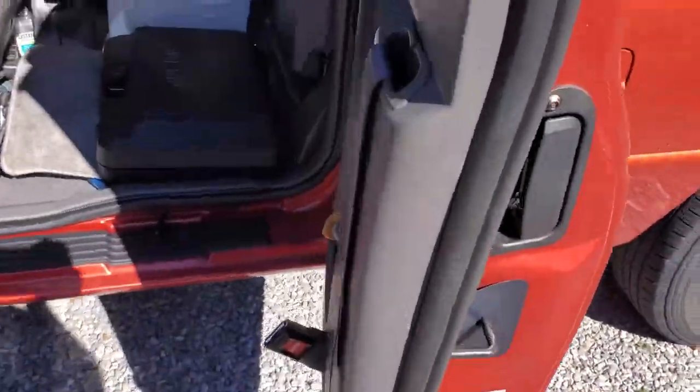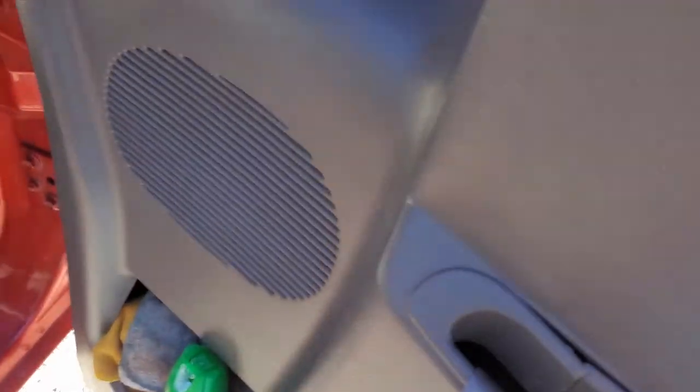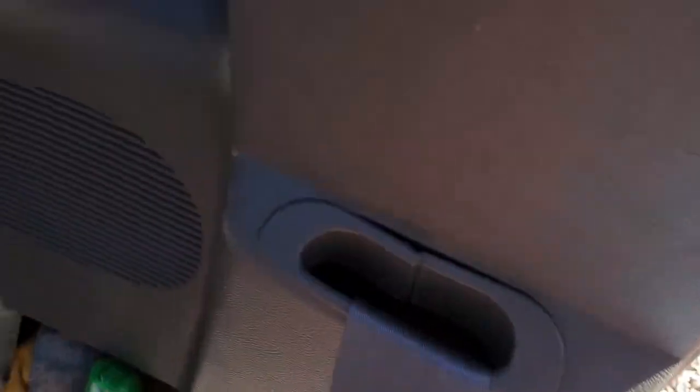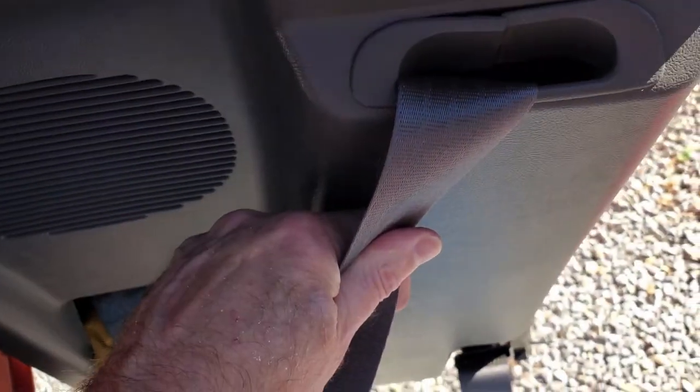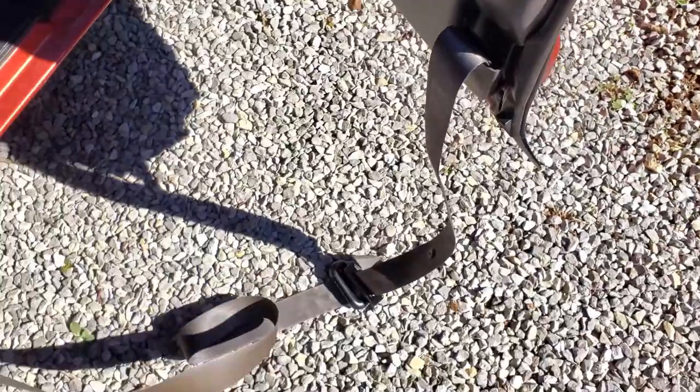We want to pull all of this seat belt out — they weren't even retracting it at all. So what we're going to do is pull all that out and put some kind of clip on it to prevent it from going back in. I'm going to use a binder clip — that'll work.